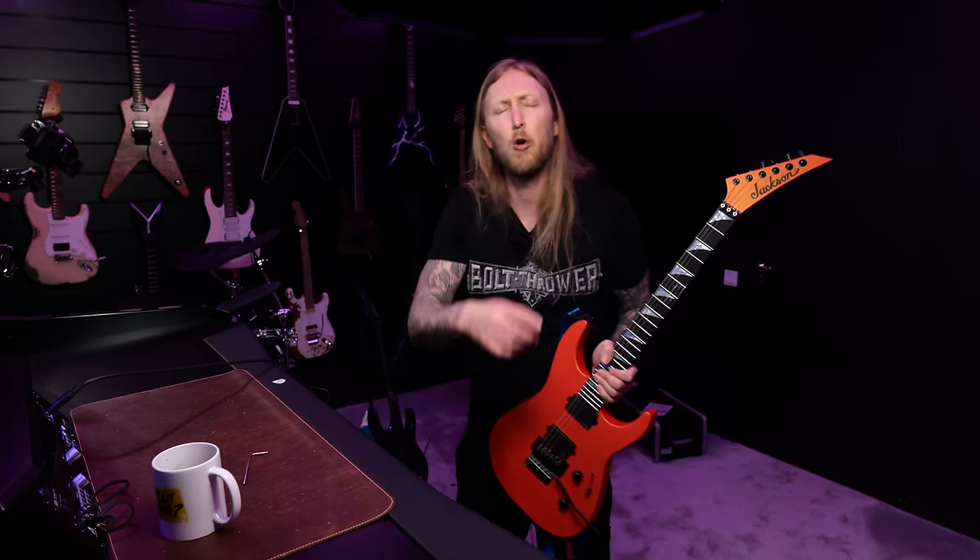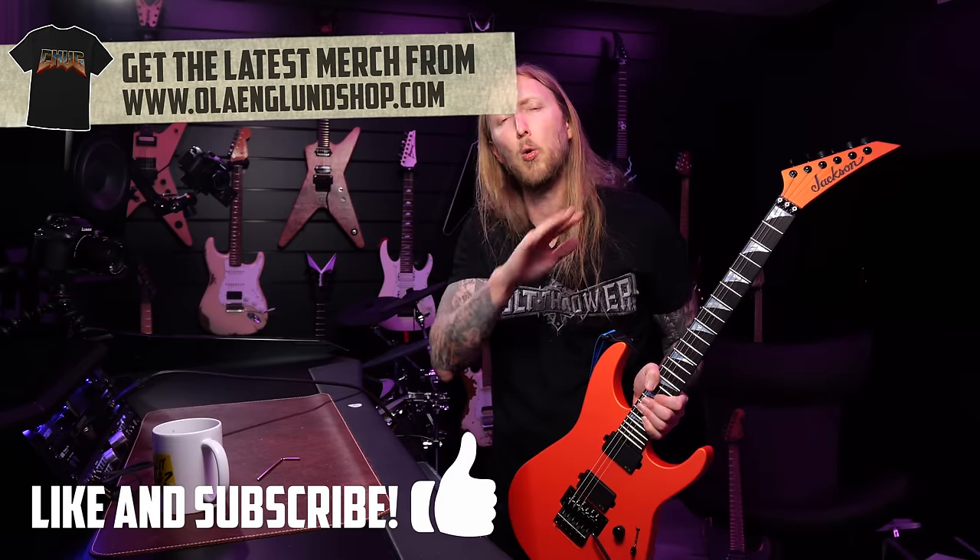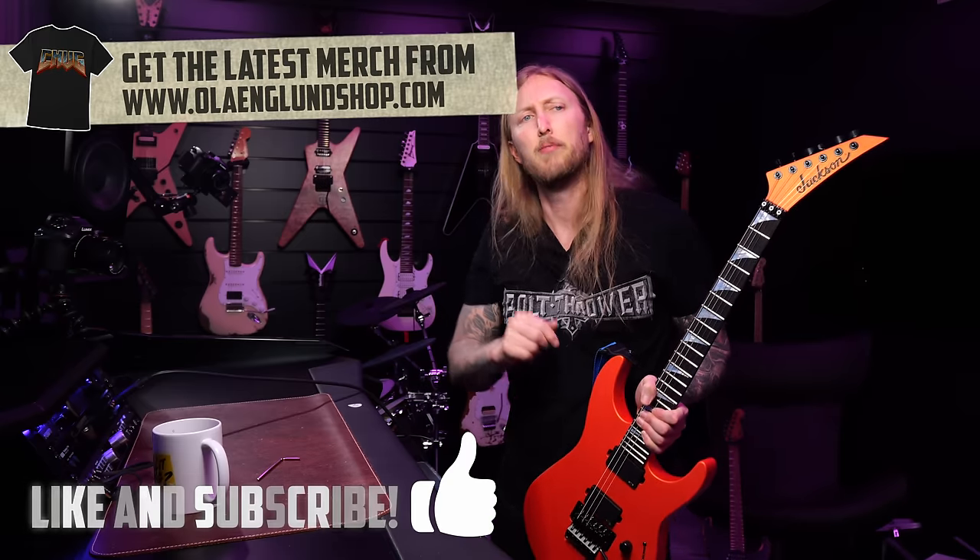That's my little demo for you right there. If you enjoyed this video, maybe consider subscribing to my channel or buying some merch from olenglandshop.com. Thank you, that was great.